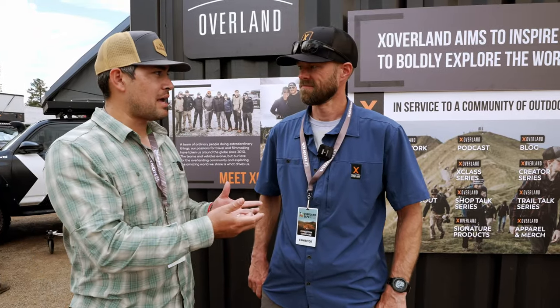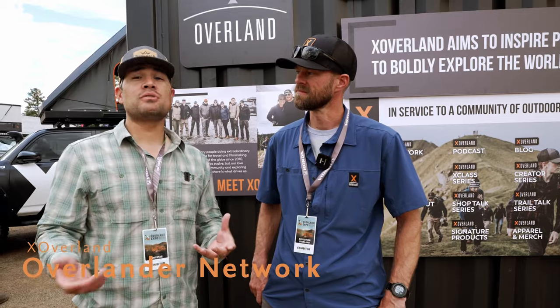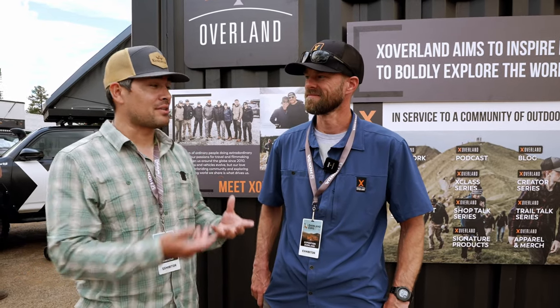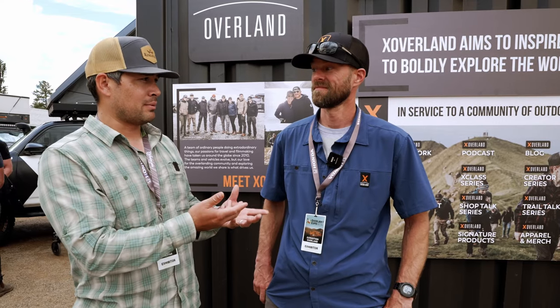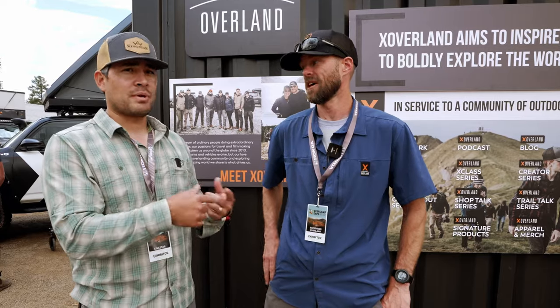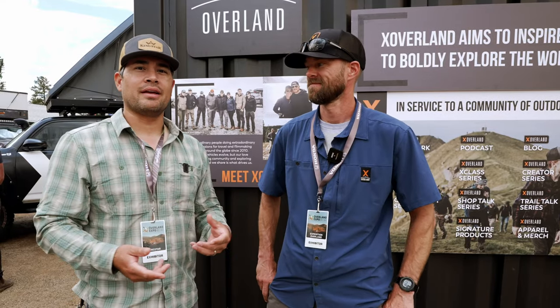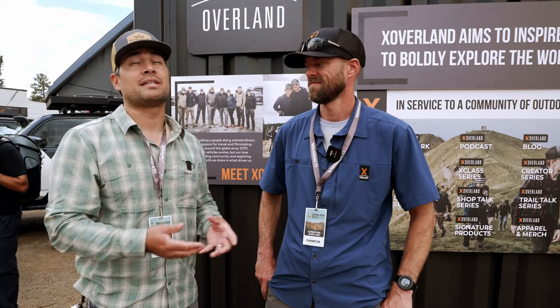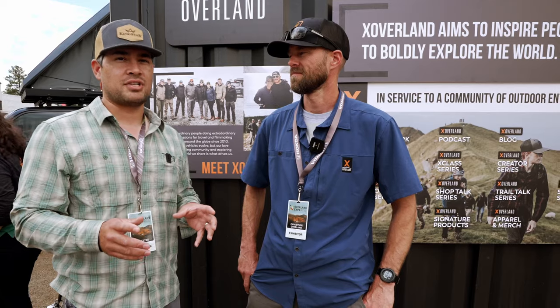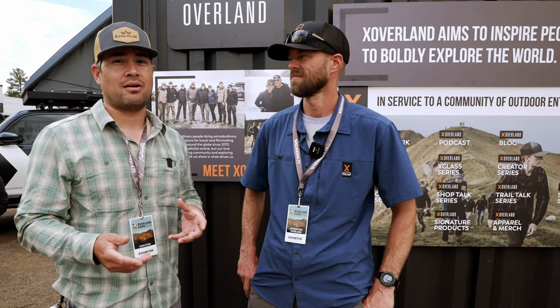We're here with Ryan from X Overland. I've been a huge fan of X Overland for years. I remember first watching them on the Alaska trip back around 2012 or 2013. I would have to say it's some of the most cinematic exploration and storytelling that I've ever seen. Huge fan of X Overland — if you haven't seen their channel and content, please go check them out.